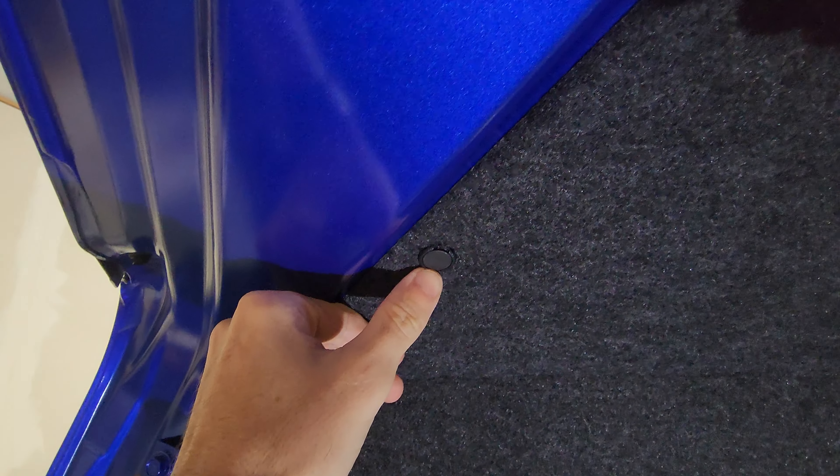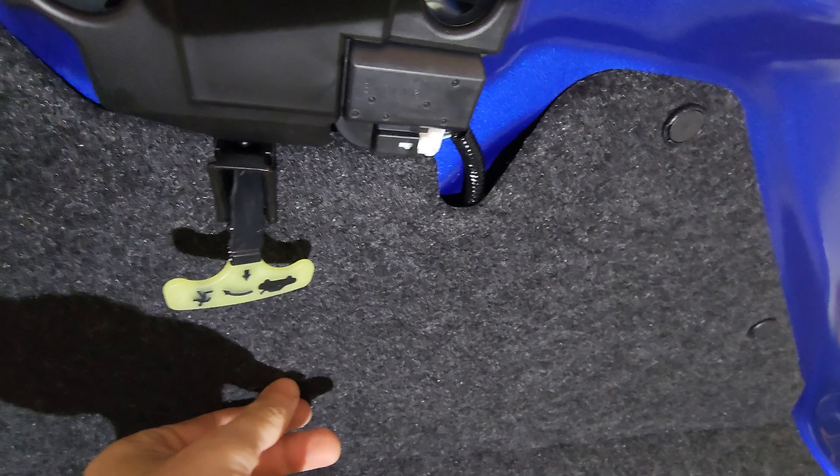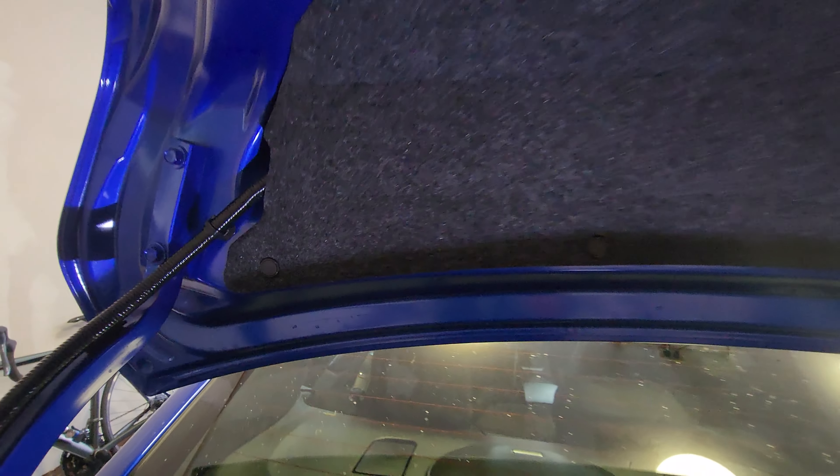Popping the trunk here, it looks like we've just got a handful of these little fasteners we need to pop out, and then should be able to pull this down pretty easy. From my understanding there's just a couple of bolts holding it on and we'll go from there.